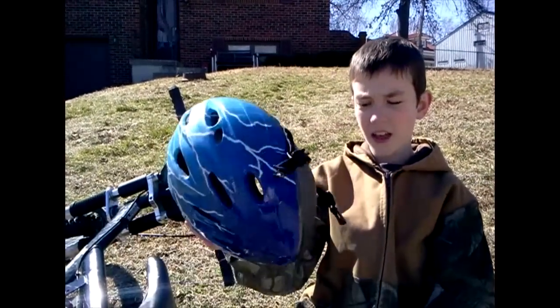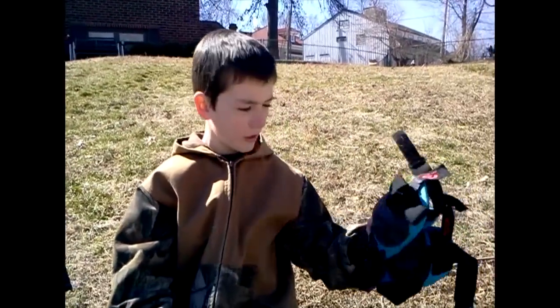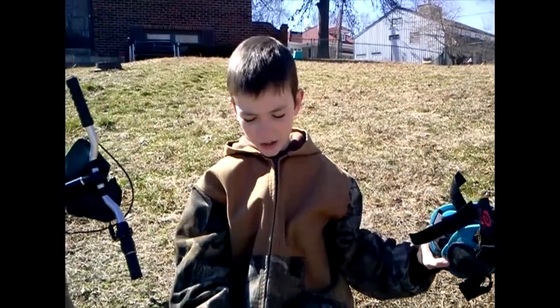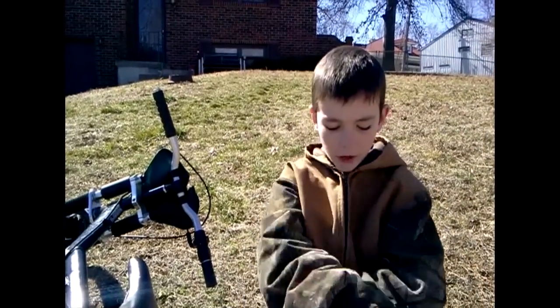You're going to need a helmet and some knee and shoulder pads for your safety gear. First, I would usually put the helmet on.